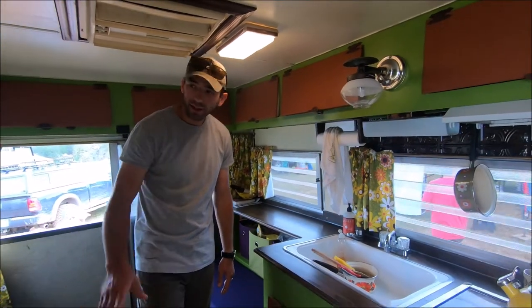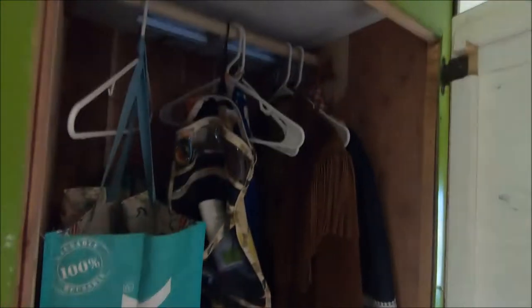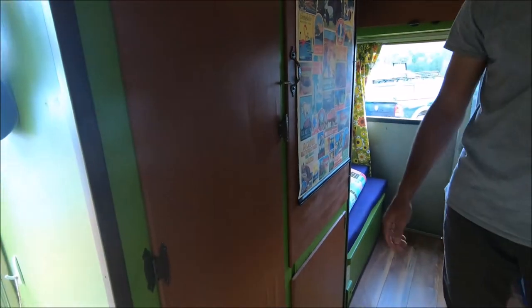The original fridge was here at one point, but now it's just a closet — a lot of extra storage space there.